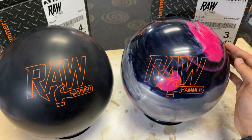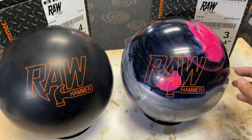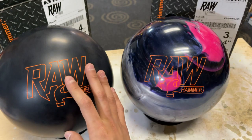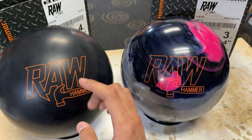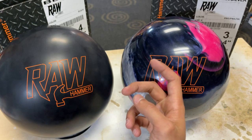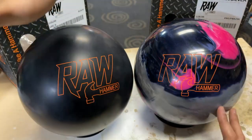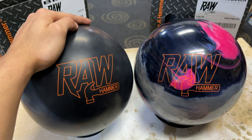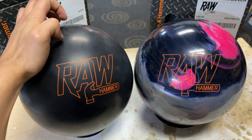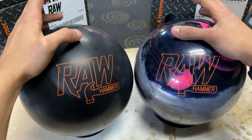This ball has the Raw Hammer Core — a symmetric core once again — with the Juice Pearl Coverstock, finished off at 500, 1,000, 2,000 with Crown Factory Polish. The RG for a 15-pound bowling ball is the same as the Hammer Raw Solid Black: 2.537 with a differential of 0.038. All the Raws are going to have the same RG and differentials — it's really all about the covers.